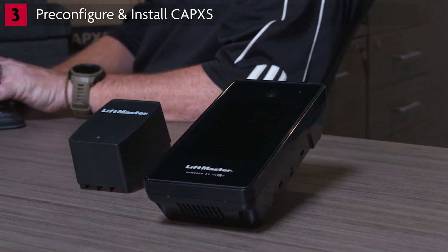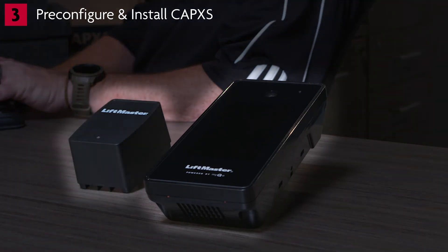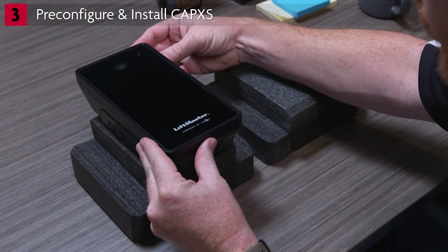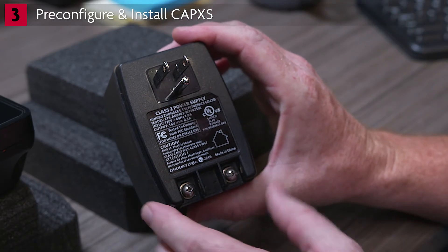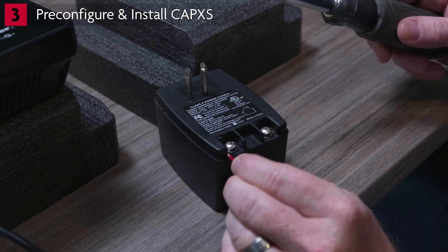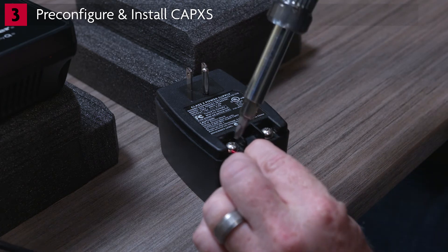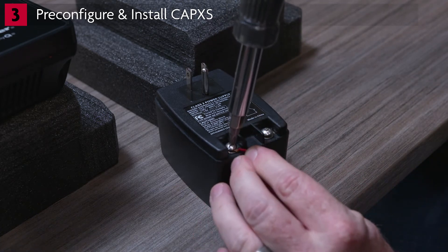Let's talk about what comes in the box. The system includes the CapXS access control panel, a power supply, and the manual. Unpack the CapXS and set it up on a protected surface such as the packing material. Locate the power supply that came with your unit. Using a standard Phillips head screwdriver, loosen both positive and negative connectors on the power supply. Attach the red wire to the positive connector and the black to the negative connector, and tighten.